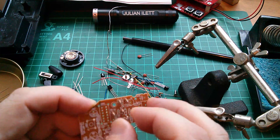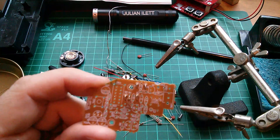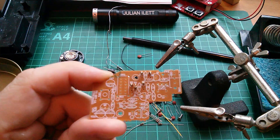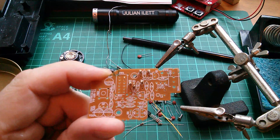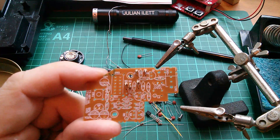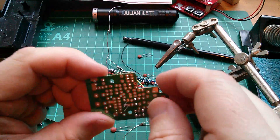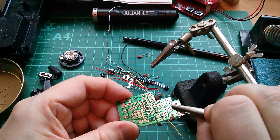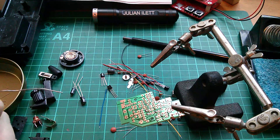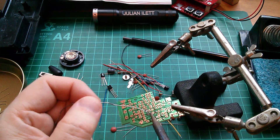It goes the other way now - of course it's marked on the board as facing the other direction, but it doesn't matter with resistors. They're not polarized. I don't think there are any resistors that are polarized - you can put them either way around.